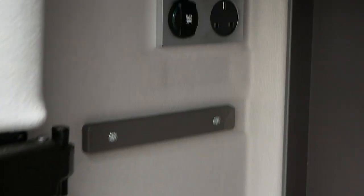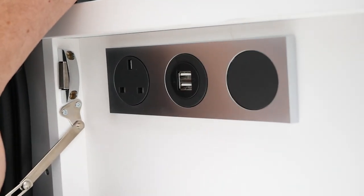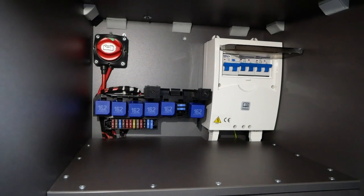We'll do another video explaining that in more detail, and it's easier to show on a base Crafter panel van. But that's where you access those points should you need them. There are five 13-amp sockets in the vehicle: two on here, one at the very rear of the vehicle, one underneath the passenger seat at the front, and one on the flap on the back of the kitchen unit.